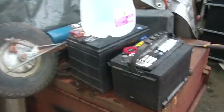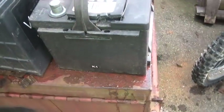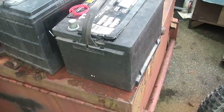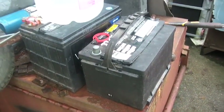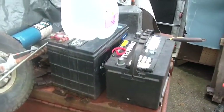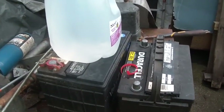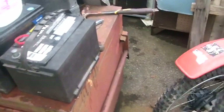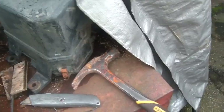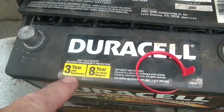The battery turns 17 years — actually, it's probably a 2011, so it turns six in December. It's got a three-year free replacement warranty.